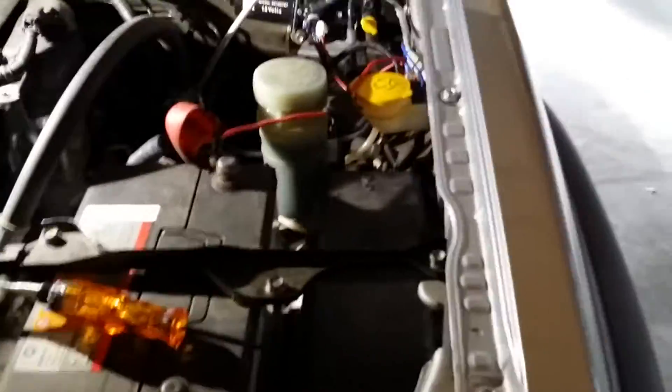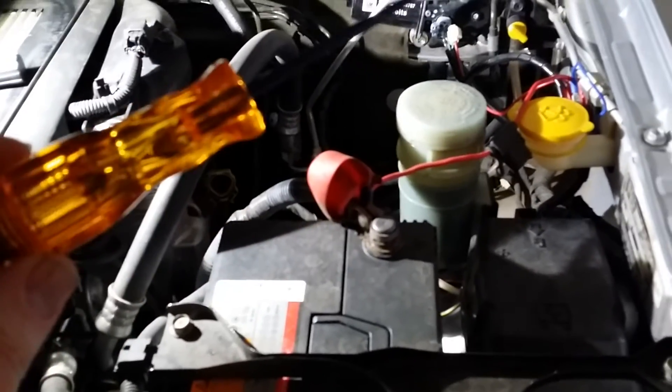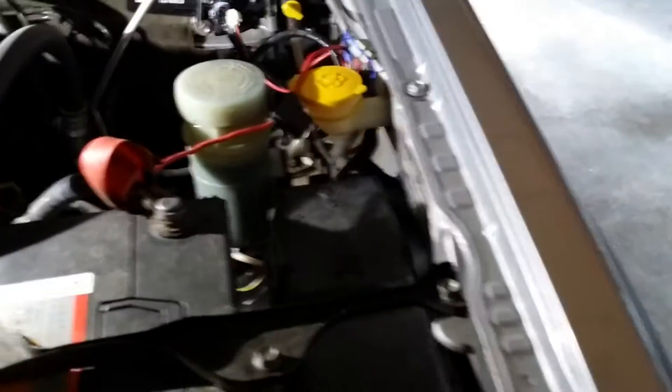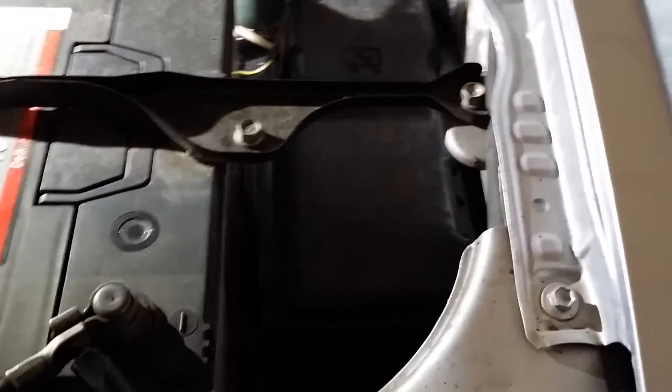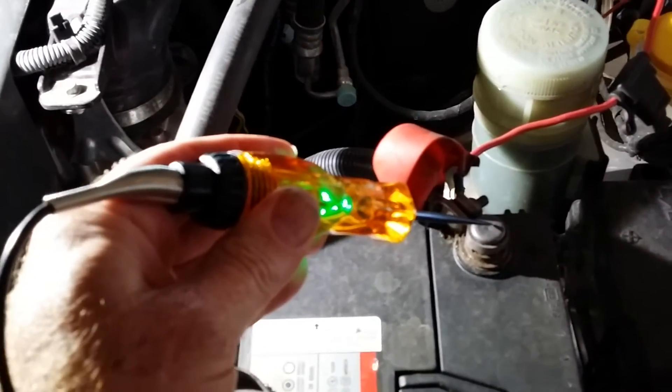Now when trying to find a power wire, we obviously need a test light. This is the one I've got here. Make sure it is a computer-safe test light — if you poke something you shouldn't, you're not going to fizz your computer. You can run it off any earth on the side of your car or off the earth on the battery. Find a wire and it lights up and tells you it's on.